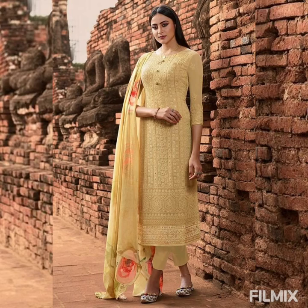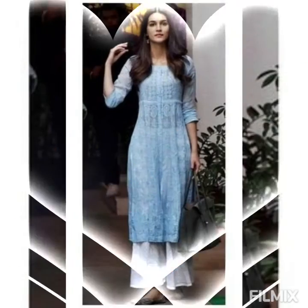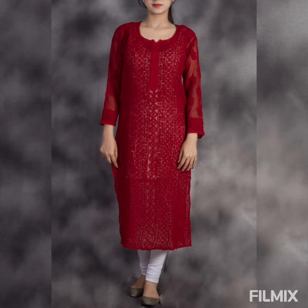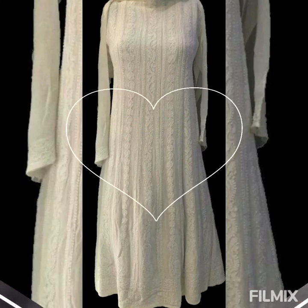This blue one paired with white palazzo looks really great and extremely beautiful. Look at this red one paired with white leggings — the detailing completes the plain look into a beautiful one.